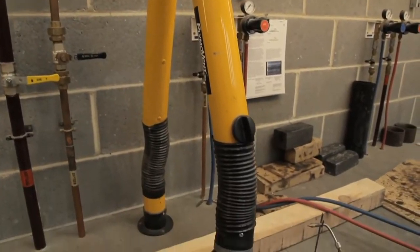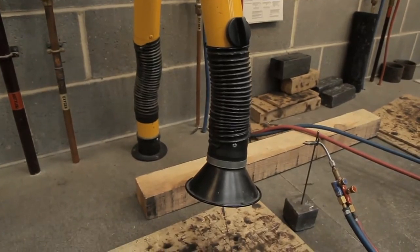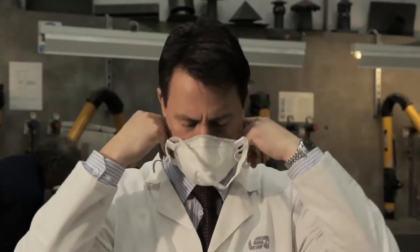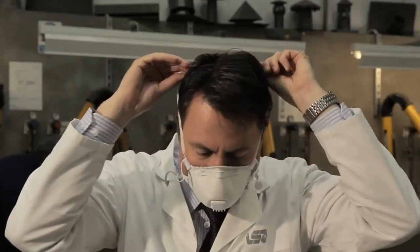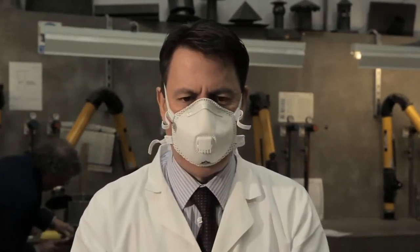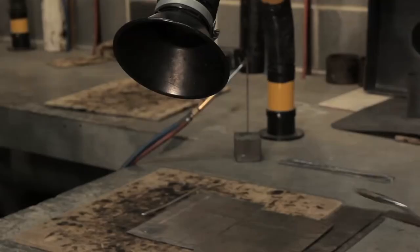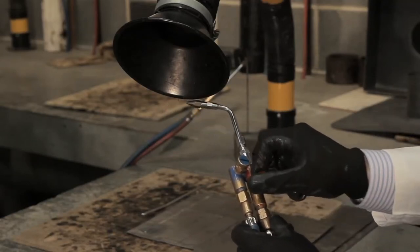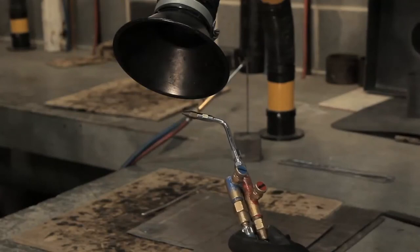Prior to lighting the flame and carrying out any welding, ensure that you have an extraction system in place and switched on, or apply an FFP3 mask to protect you from any harmful fumes. Open the controls of the welding torch and light the acetylene gas with a proprietary lighter. Do not use matches or a cigarette lighter.